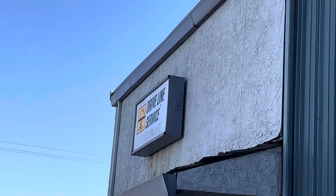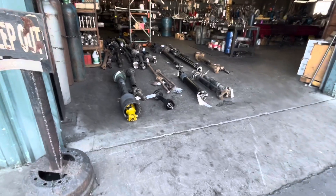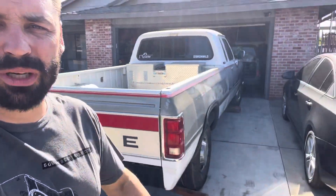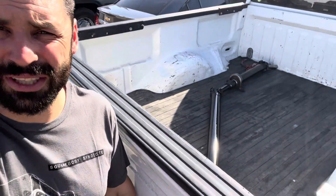We're getting the driveline shortened at Driveline Service in West Sacramento. I took the Ford out there and picked up the driveline. There it is — shortened, all new U-joints, balanced. It was a little expensive but it's proper, especially since we're going to be turning up the power on the first gen eventually. Let me get this installed, cross our fingers, and hope we did everything right on this 47RH swap.